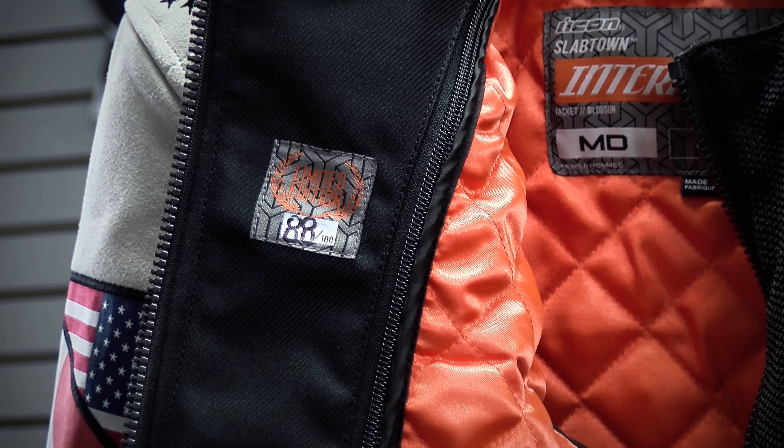You already heard — Limited Edition. There were only 100 of these made. The one I have on right now is actually number 88. Retail price as of the time we're shooting this video is $425.